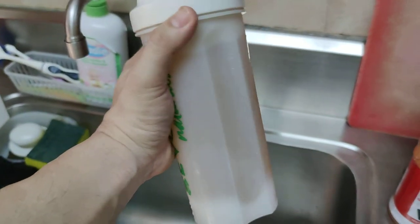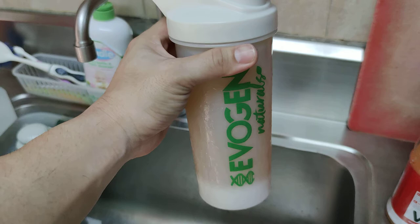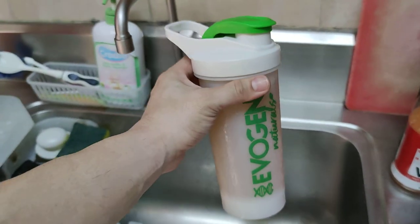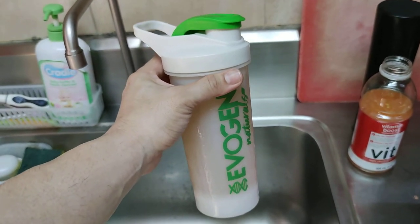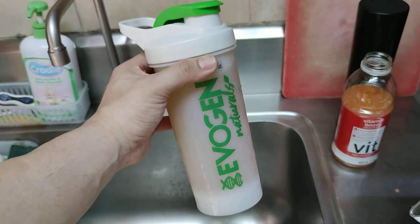Just pour it into the ref, chill it, and enjoy your drink. This is another great tip for this quarantine season. Do enjoy and stay safe, stay home. I hope to see you on my next video. Goodbye.